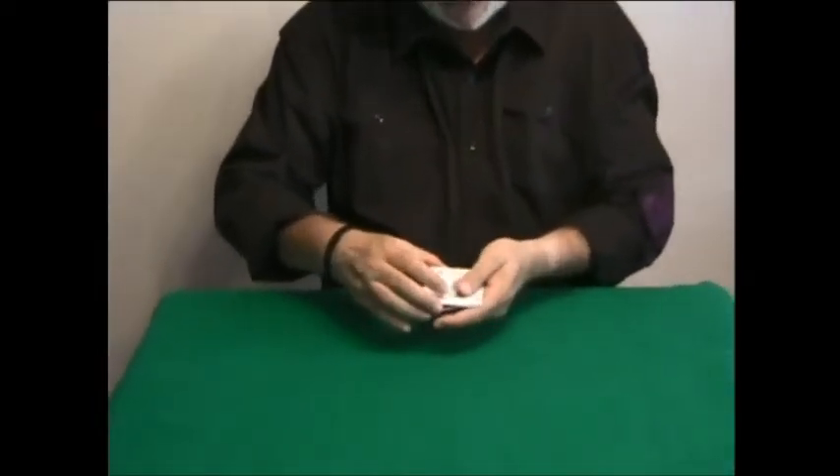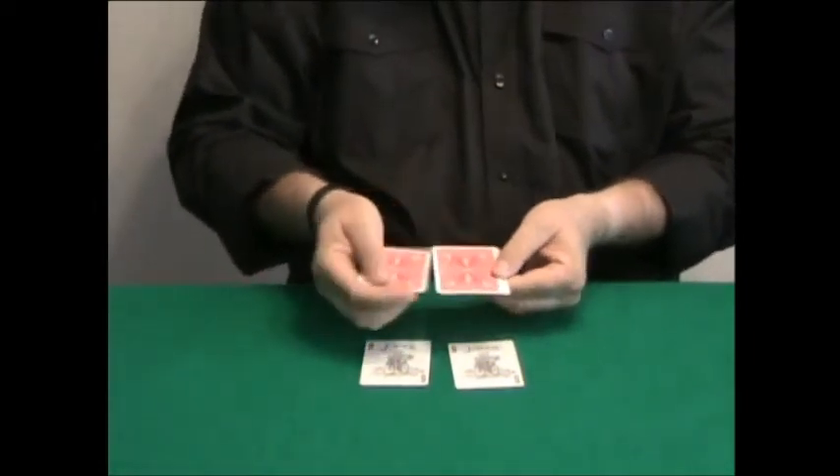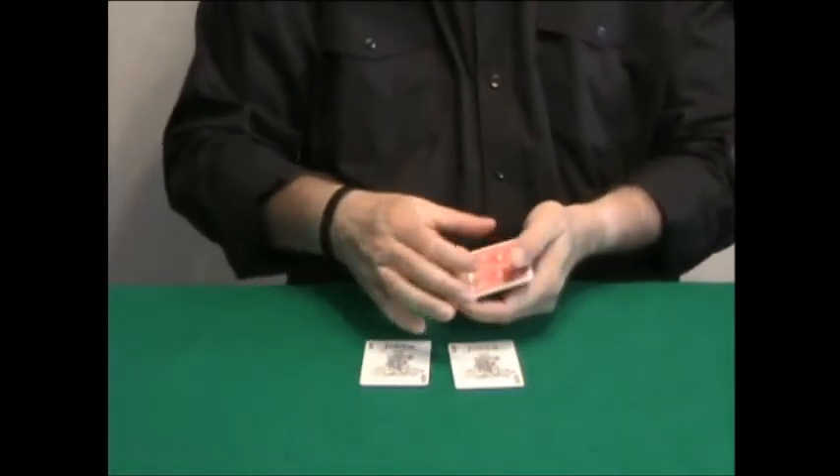You have several jokers, and I'm going to leave two jokers on the table like this. And these are red back cards.